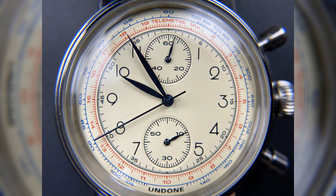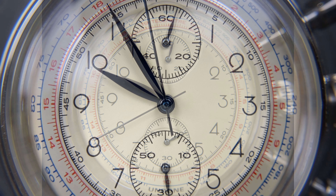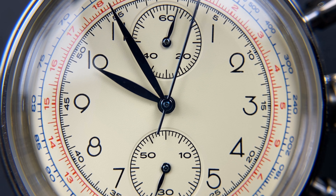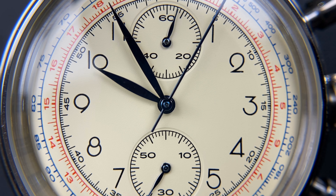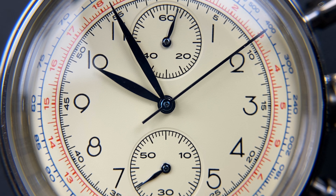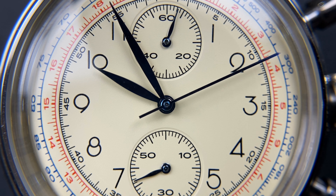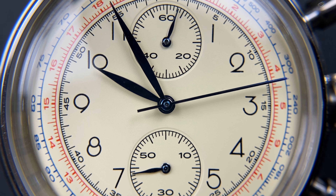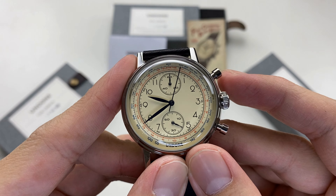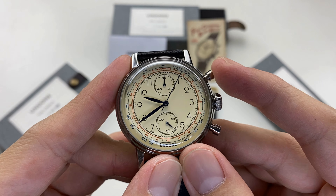As for the concept, you can also use the mode selector. You can use the stopwatch function for timing your service. The key techniques include font design, font color, and the telemeter design on the dial.